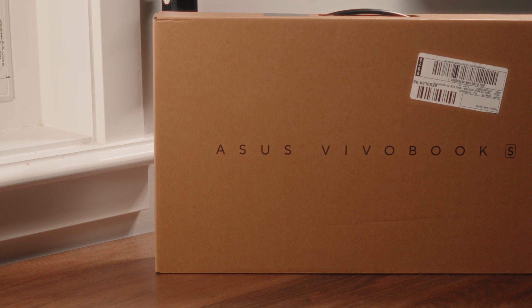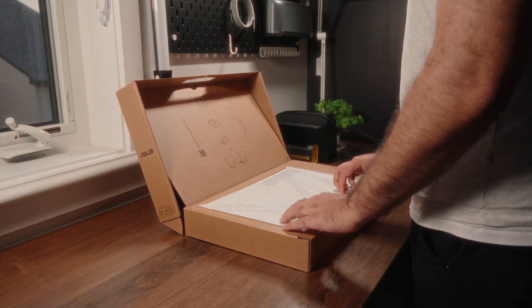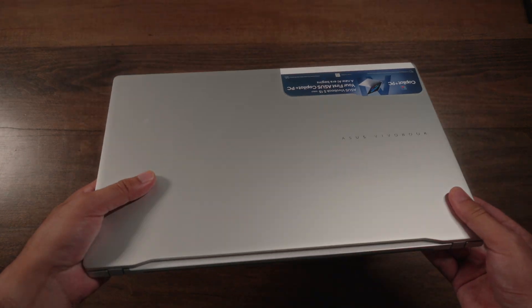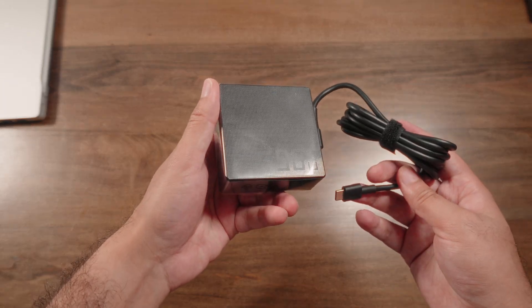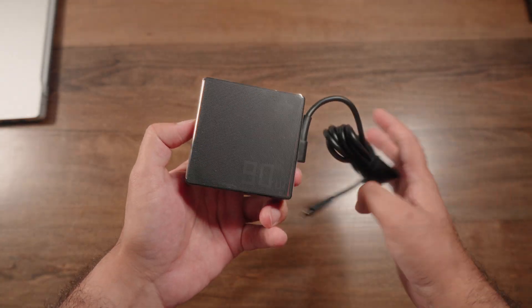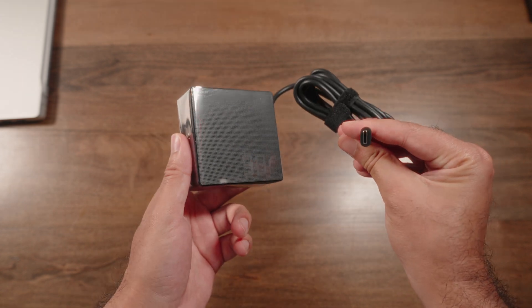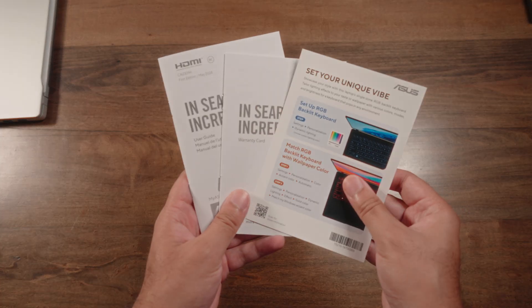This thing comes in some pretty standard cardboard packaging — nothing fancy here. Once you open up the box, behind some more protective packaging, here it is: the Vivobook in the flesh. You also have a chunky 90-watt adapter that could have been more slim if Asus would just ditch the chunky square form factor they've been using for a while. You also have the standard wall charger cable and some basic documentation.